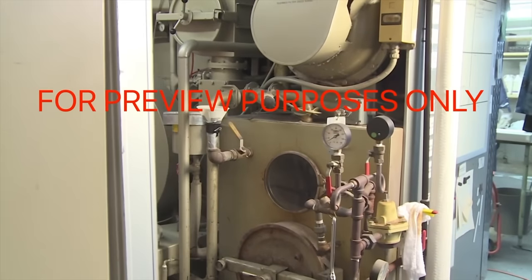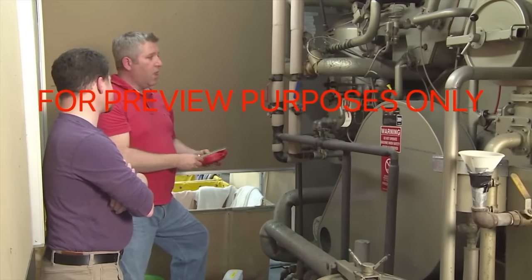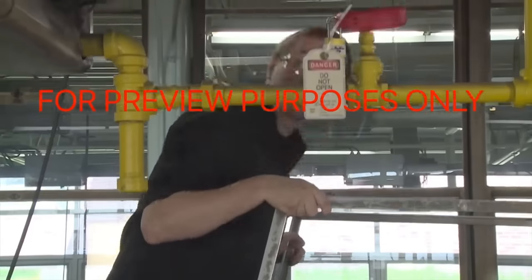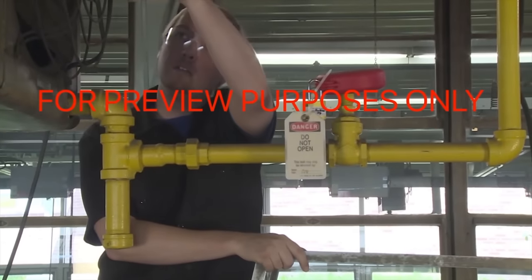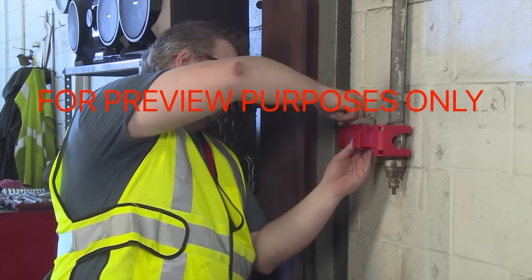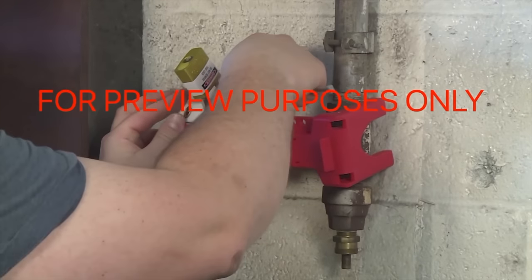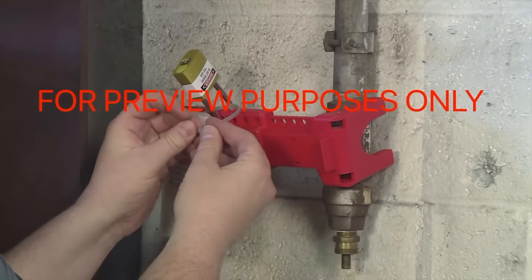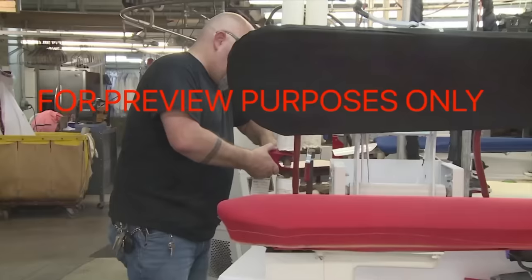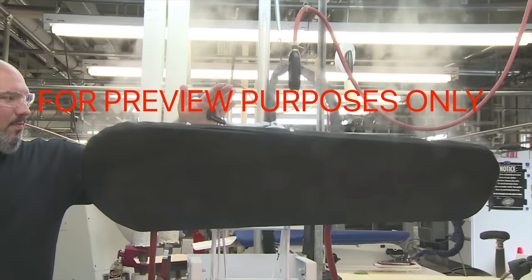Performing lockout/tagout on hydraulic and pneumatic equipment is different than doing it on electrical machinery. With these types of systems, lockout/tagout usually involves pipes and valves. The hazard is the potential high-pressure release of steam, gas, hydraulic fluid, or other liquids. To lock out these systems, you typically need to use a padlock and chain or some type of valve clamp to make sure valves can't be turned. Once these devices are in place, you can install the tag. Remember, just like stored electricity, existing pressure in hydraulic and pneumatic lines can also be hazardous, so you should bleed any pressurized lines before beginning work.